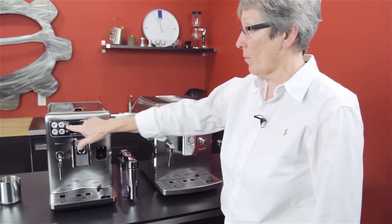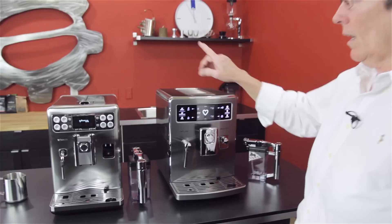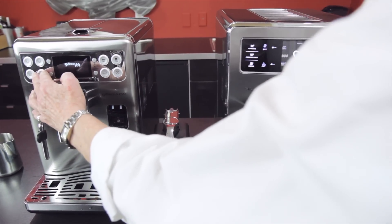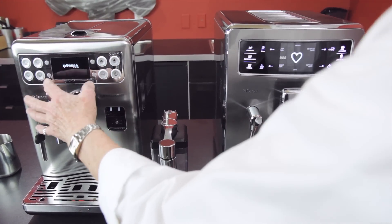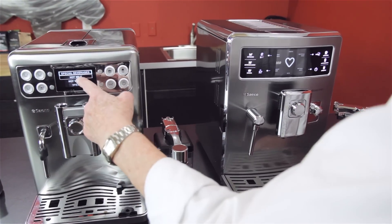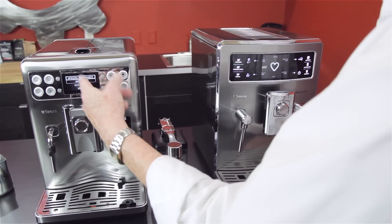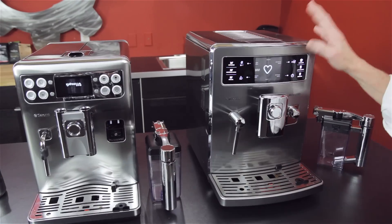There are programmable buttons on both machines. The Expralia does not have any kind of user profiles — whatever you program into these buttons is what you're going to get, and every person that walks up to it gets the same thing. You can get into the menu and there's a special menu where you can program one special beverage, plus hot milk, hot water, and steam. That's the same on the Excelsis as well.